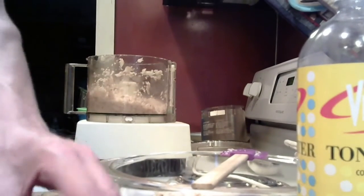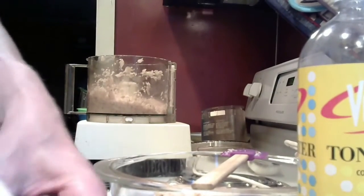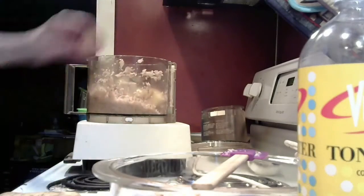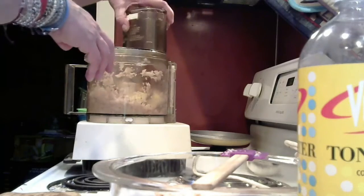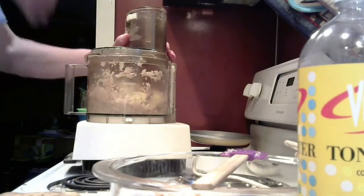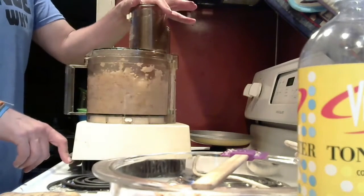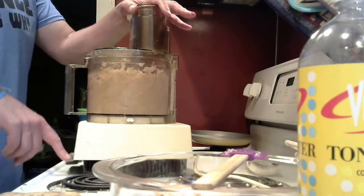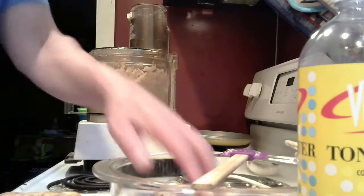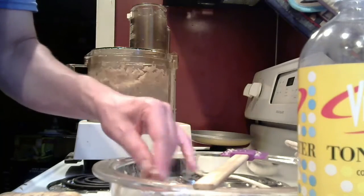I happen to have a food processor over here. I'm going to cut the potatoes into smaller chunks and put them in. This is an old one — almost like my science one. I lock it in place and pulse it; it goes a lot faster than cutting, but if you cut by hand it has to be very fine.